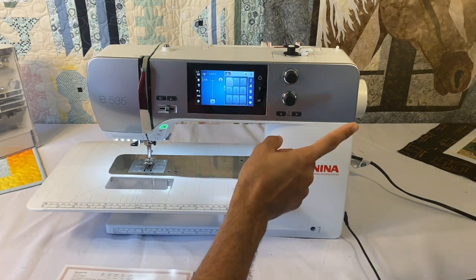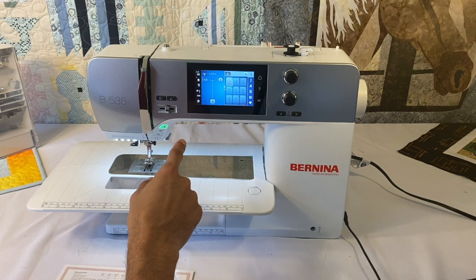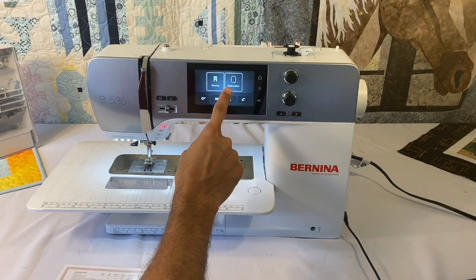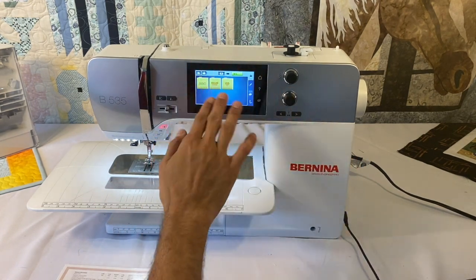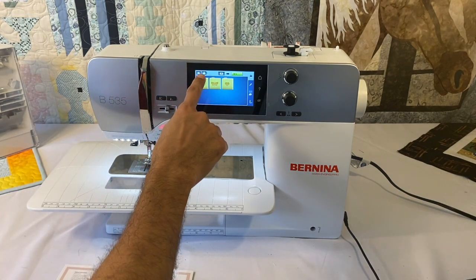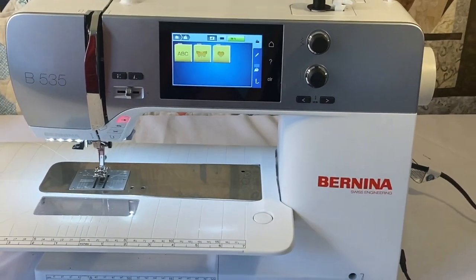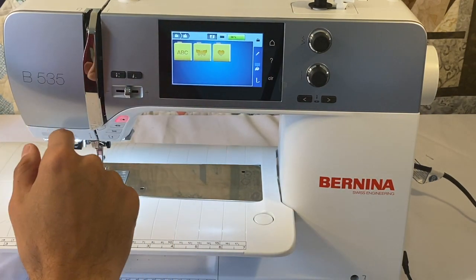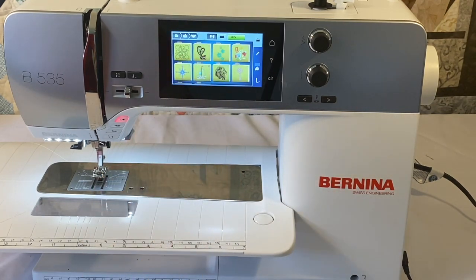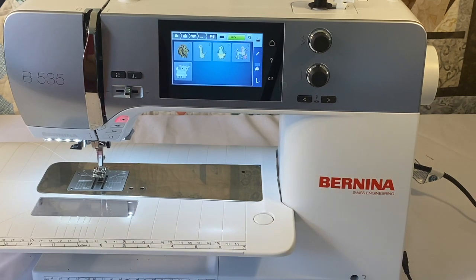To access the embroidery side of the machine, we hit home and then embroidery. It prompts us to lower our feed dogs, then brings us to the home embroidery screen, which gives us folders: one with alphabets, one with built-in designs, and one with designs saved on the machine — things we may have altered or pulled from a USB stick. The 535 has only 50 built-in designs, including some quilting, applique, and children's patterns.